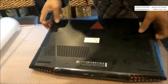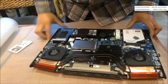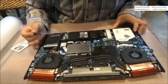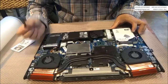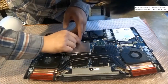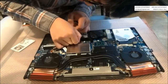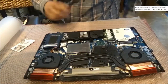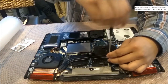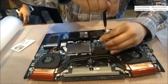Simply take all the screws out, then pry it open with a plastic card or spudger — I use a plastic card. When you look at the heat sink, you'll see seven screws to loosen. Before doing that, you must disconnect the battery cable — otherwise you'll risk damage and the laptop could be ruined.